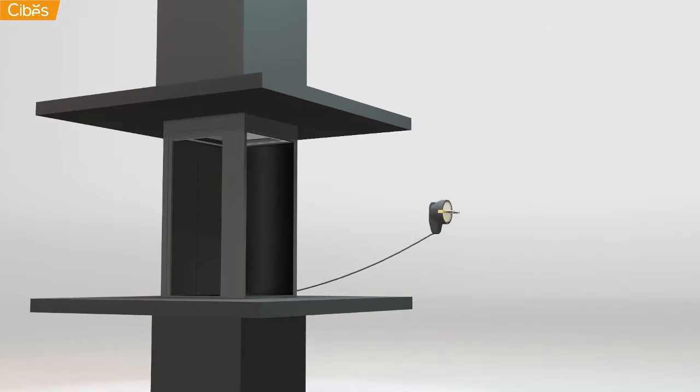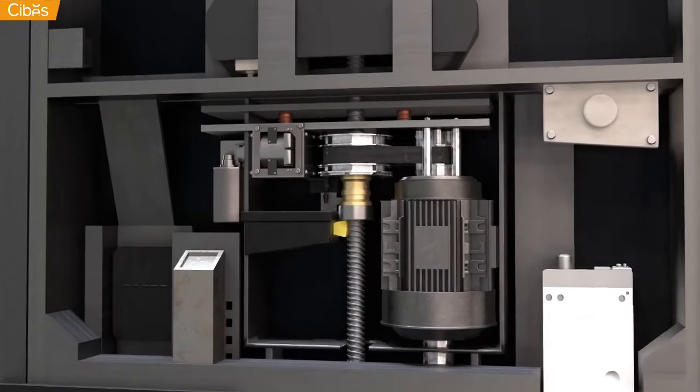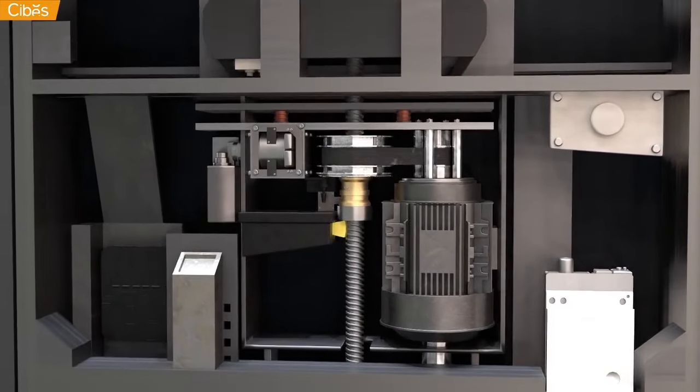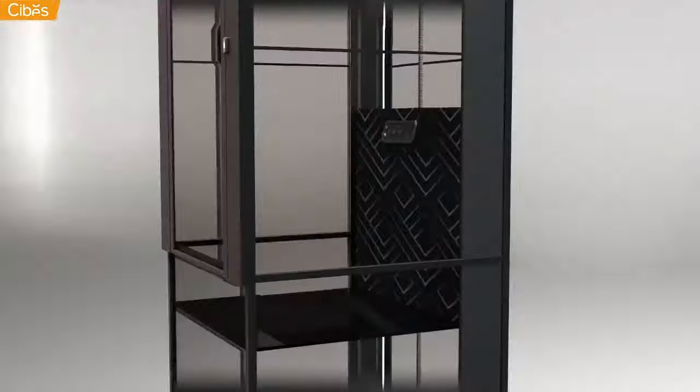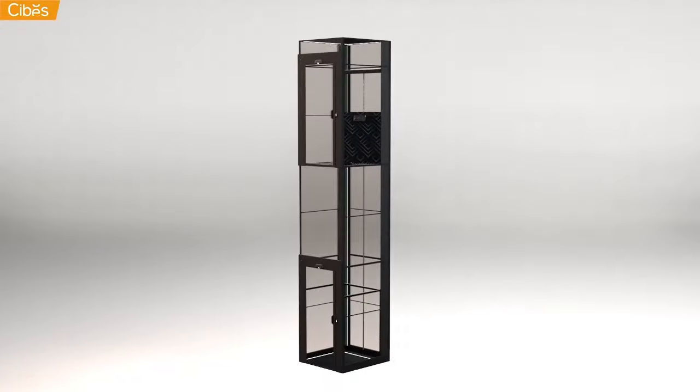They can be operated on one or three phase and use very little electricity. The underlying technology is simple: the lift is attached to a screw with a nut. As the motor turns the nut, the lift will move up or down.